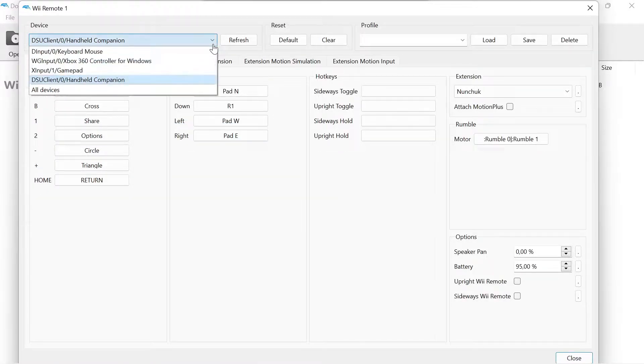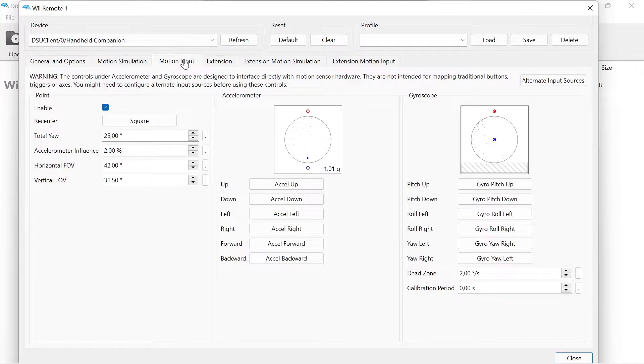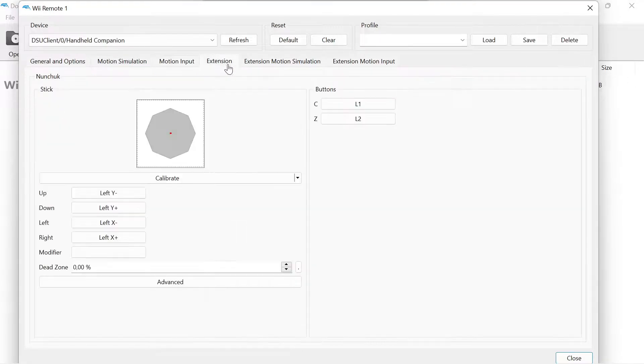Select the DSU client as the input device. On the motion input tab, enable the pointer and configure a convenient button for re-center. Swap yaw left and yaw right. Configure the nunchuck to your preference.